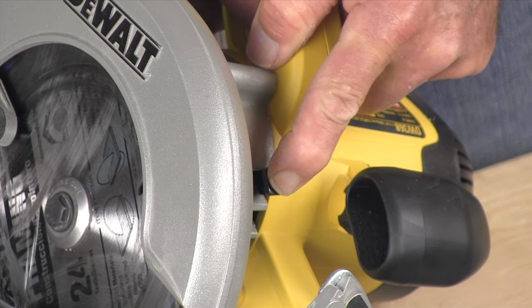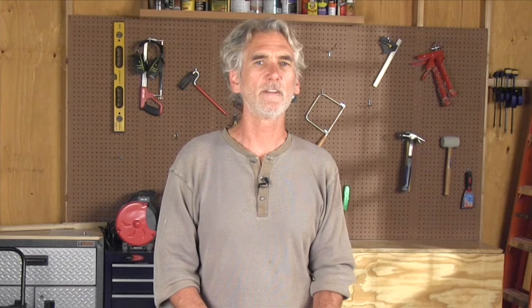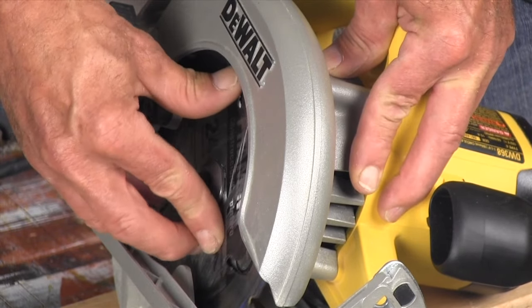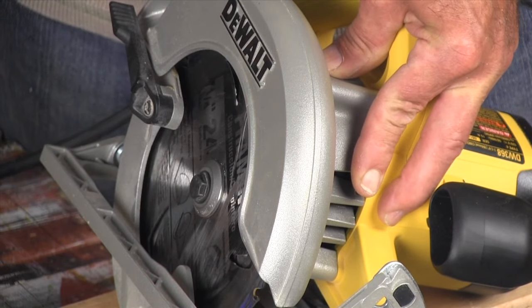First, unplug the saw. Then look to see if your saw has a spindle lock button — it's usually located near the blade guard. The spindle lock keeps the motor shaft from spinning while you loosen the bolt that secures the blade. Press the spindle lock in while you turn the blade until you feel it engage. You'll know because the blade won't turn.